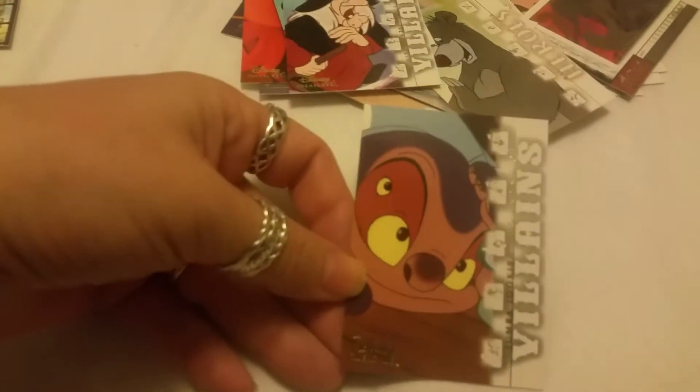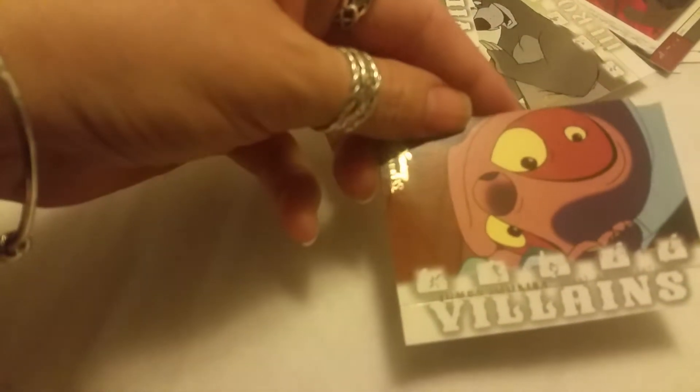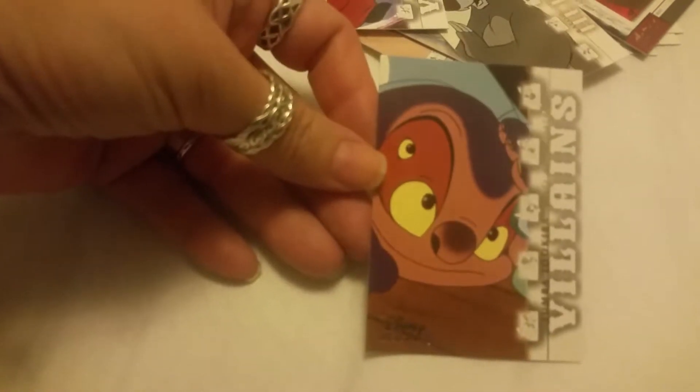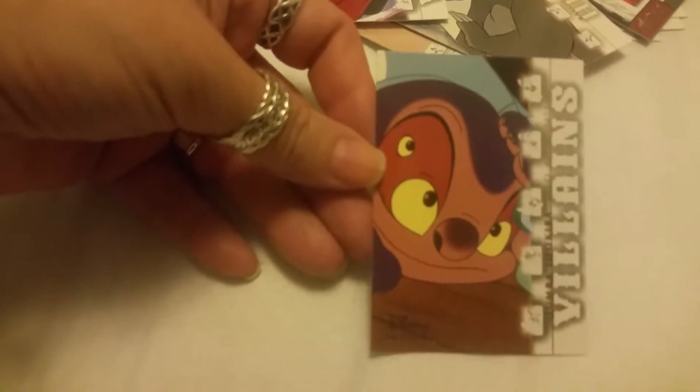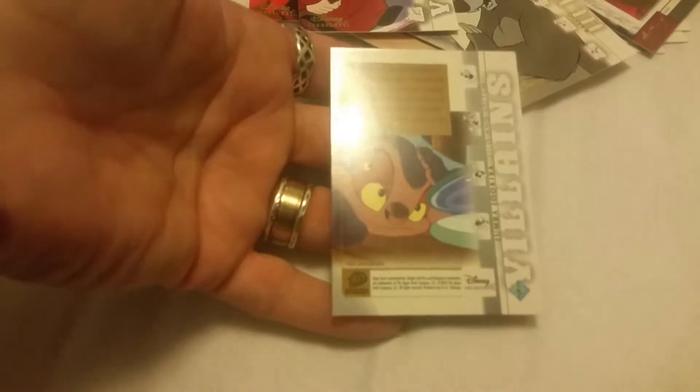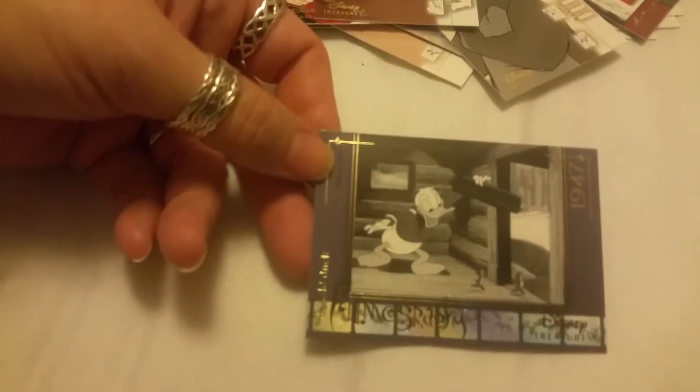And then we have another villain — from Lilo and Stitch, this is Jumba Jookiba. I don't know this character very well — Jumba Jookiba, I think that's how you say it. I can't remember him from Lilo and Stitch, but he has the four eyes. 2002. Oh, we got another card — Filmography 1947, Donald Duck and Chip and Dale, and this one is titled Chip an' Dale.